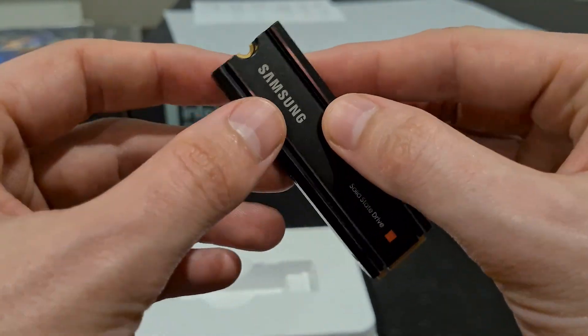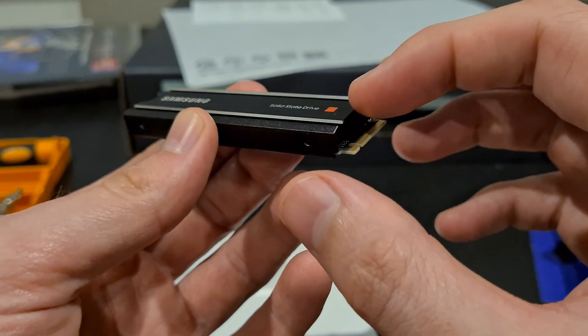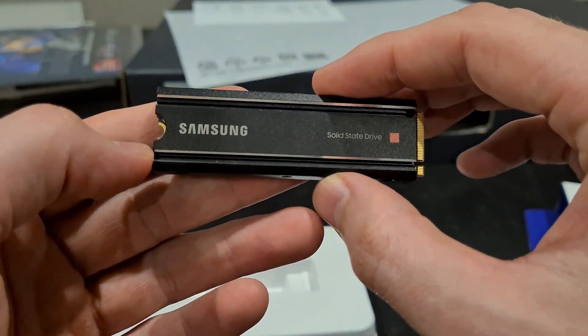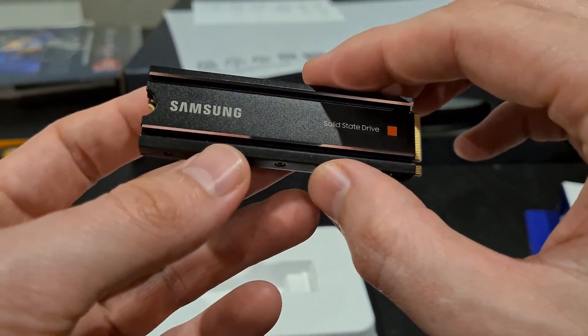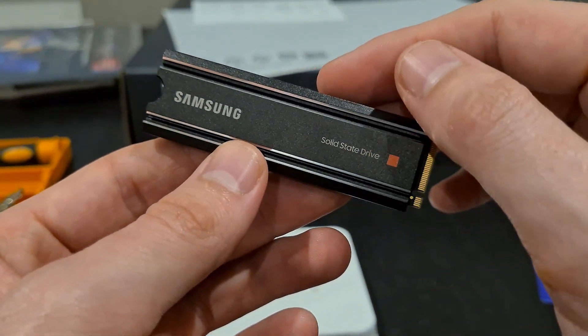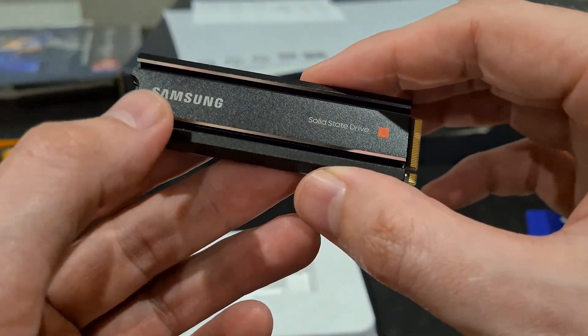What's really cool is that it will basically take the heat from the drive and dissipate it into this metal casing, which effectively will allow you to run the drive cooler while keeping the device cooler. So this is a pretty big heatsink.